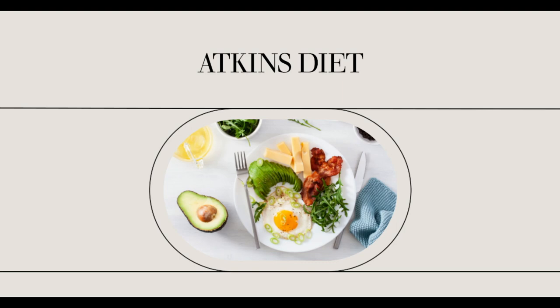Atkins Diet Induction Recipes. Many Atkins dieters focus much on the induction phase of the diet. This is basically due to the fact that induction is the strictest part of the plan. It is the introduction phase of the Atkins program and much of the restriction rules are set on it.